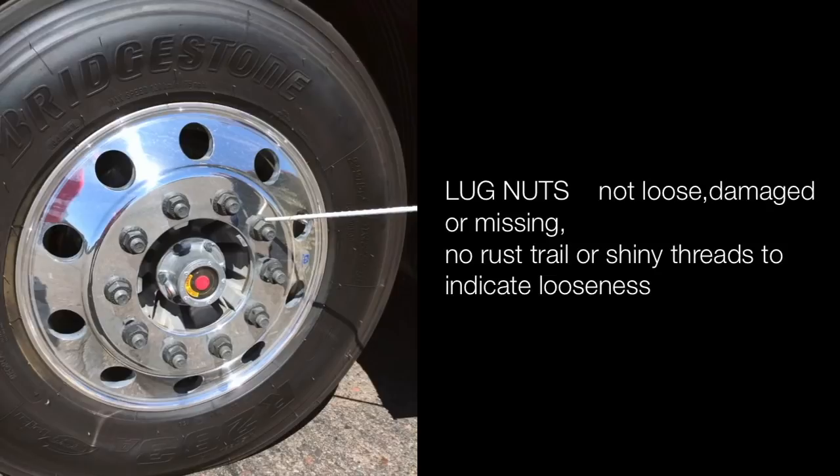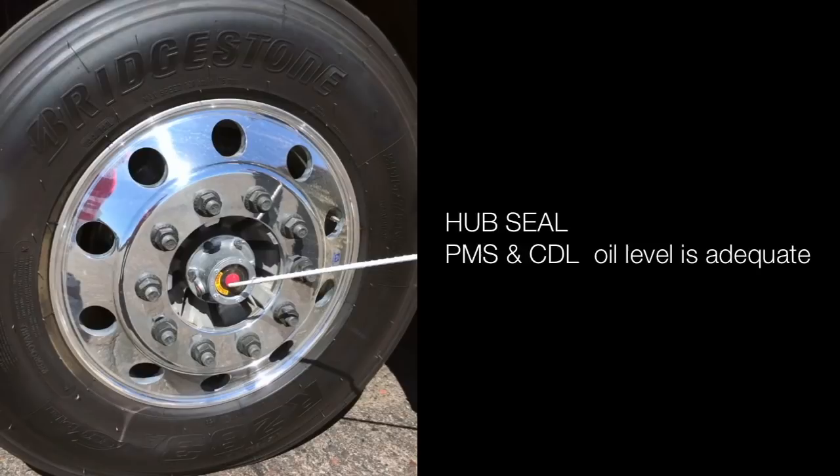Lug nuts are not loose, damaged or missing — no rust trails or shiny threads to indicate looseness. Hub seal is properly mounted and secured, not cracked, damaged or leaking, and oil level is adequate.